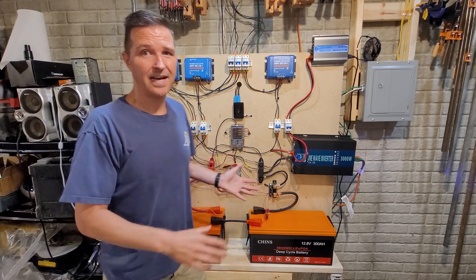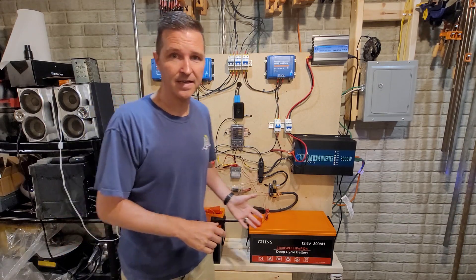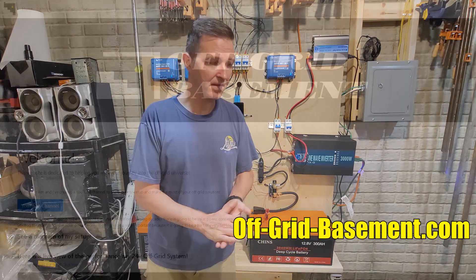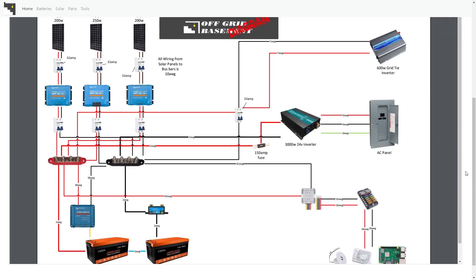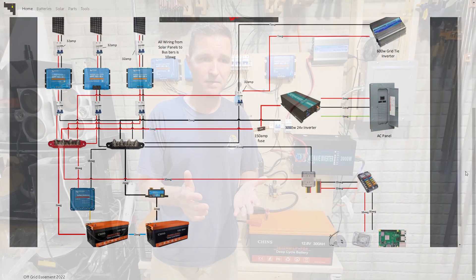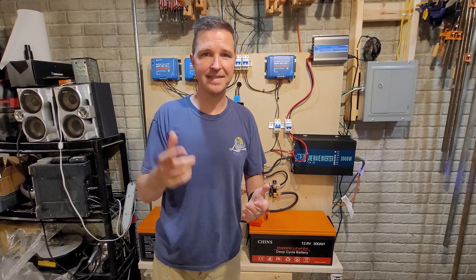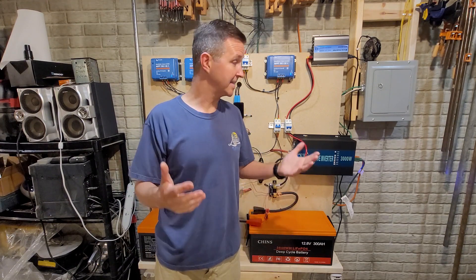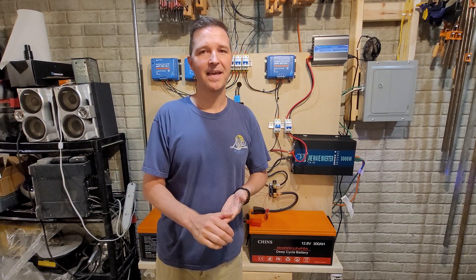That's my whole system and it's been working great. I do have a diagram of the entire setup on my website, offgridbasement.com — I recommend checking it out if you want to see the diagram or learn more. Thank you so much for watching. If you liked it please hit that like button, and if you want to see more content like this please subscribe. I hope you all have a great day — bye!